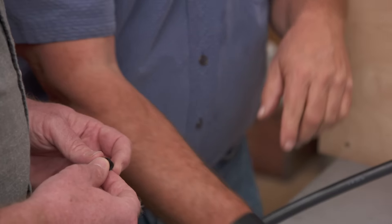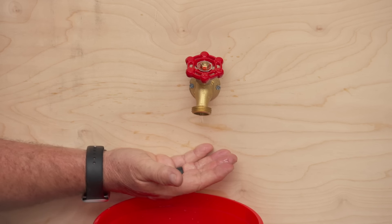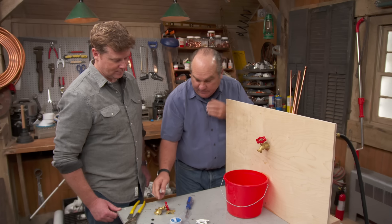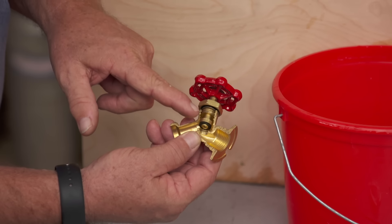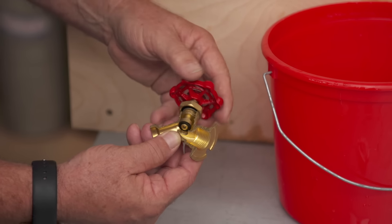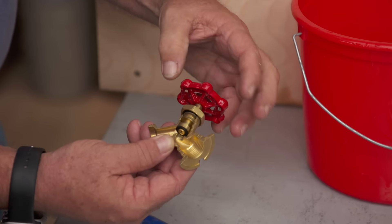One indication that it's the bonnet is that it only leaks when the handle is pulled all the way up — you just tighten it up or put a new gasket in. But you often will see a leak when the thing is off, like a drip. This is all the way down but it's not holding back the water pressure, which suggests it's the washer at the base of the stem that needs replacement, or the seat at the bottom is scored.